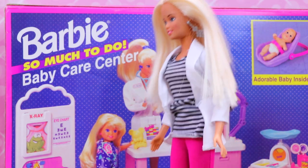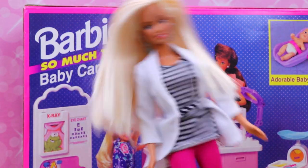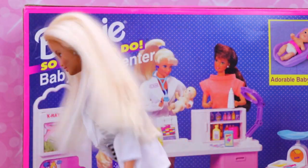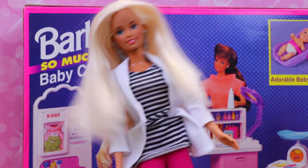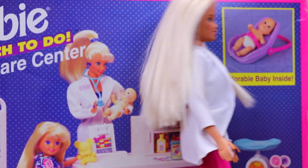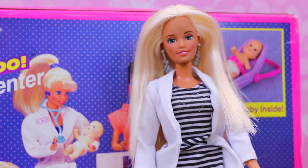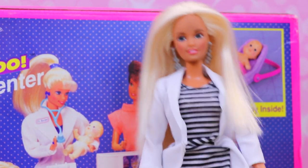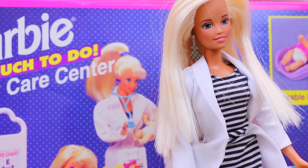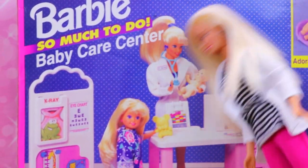This Barbie set is the Barbie So Much To Do Baby Care Center. Barbie can't read too much. Anyway, I can't read. It says Baby — B-A-B-Y — and I know that because there's a little cute baby picture right here. Hello, baby! This set is from 1995. I'm from like 1990-something. I don't really know how old I am and stuff.